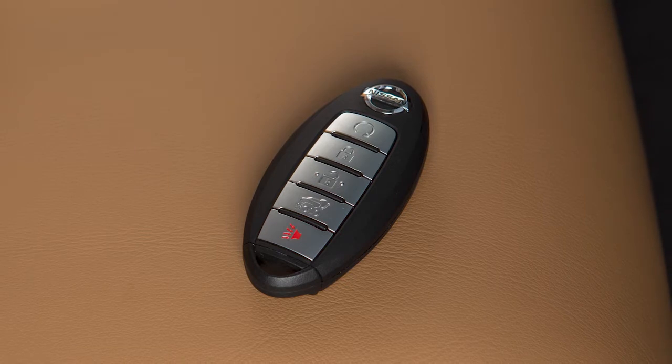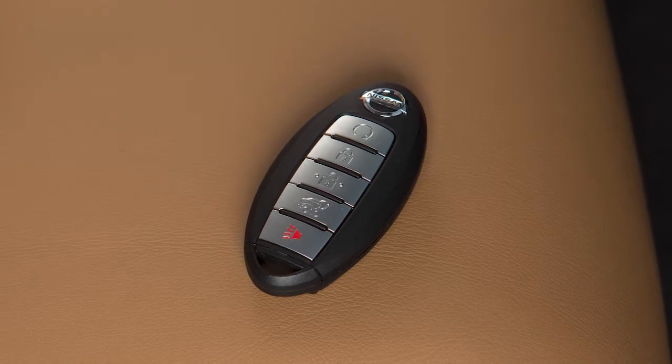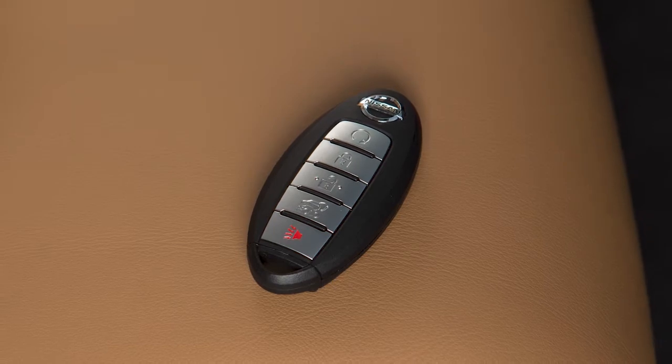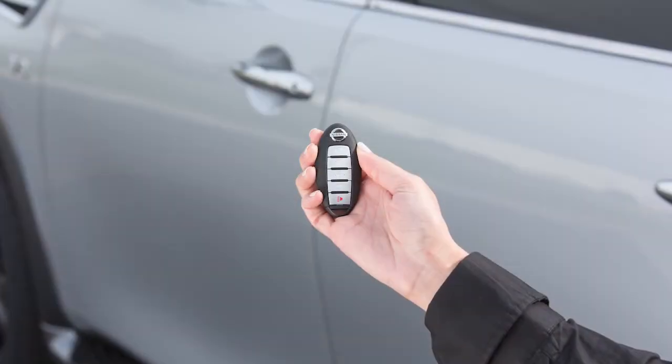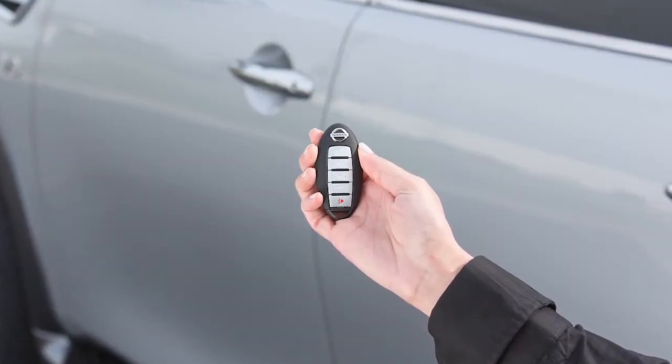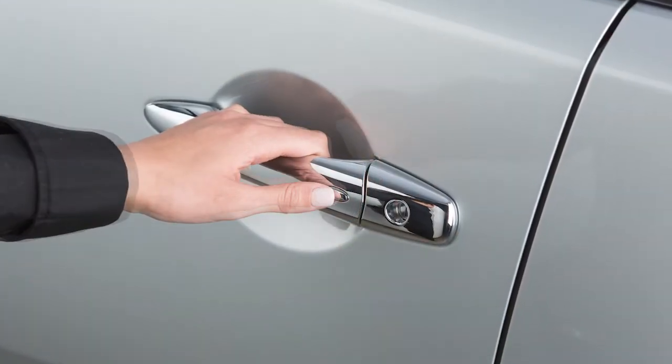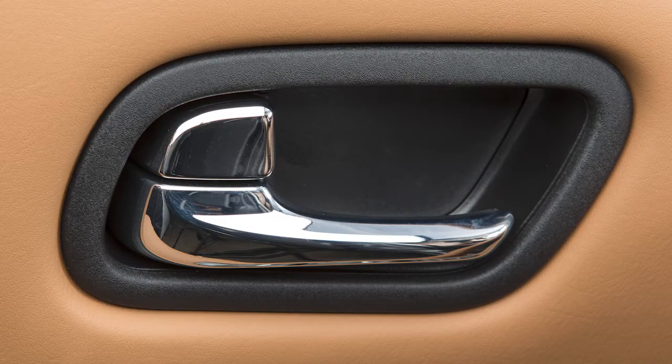The Intelligent Key system allows you to conveniently lock and unlock the vehicle without ever removing the key fob from your pocket or purse. To unlock a door from outside the vehicle, have the Intelligent Key with you and then push this switch on the door handle. That door will unlock.